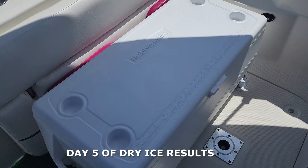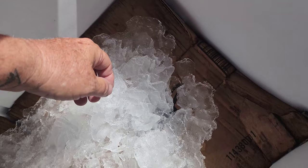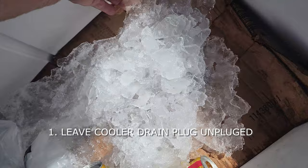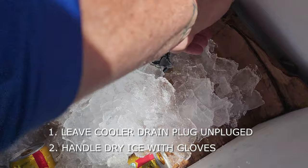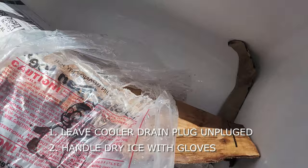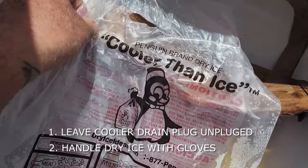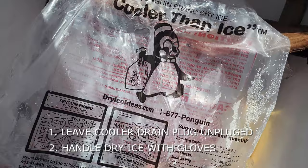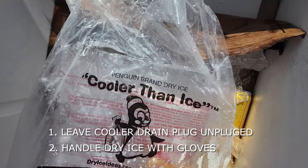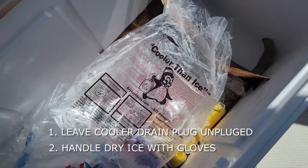Here are a few things you need to know about dry ice. Number one: when you put it in the cooler, you must leave the drain plug unplugged — do not screw it on, leave it open so the gas can escape. Number two: if you need to handle the dry ice, remember it's minus 109 degrees. If you hold it too long you could get frostbite, so grab it with gloves. It's frozen carbon dioxide. Take these precautions and you'll never have a problem — it lasted six days.